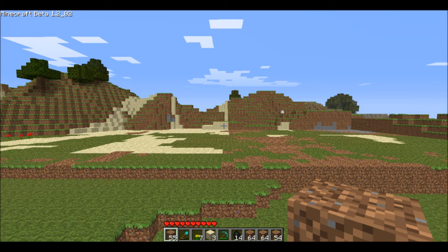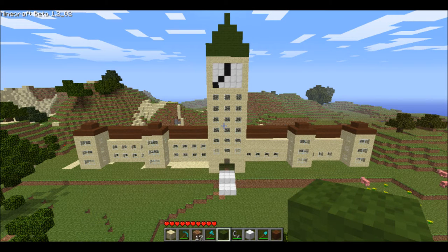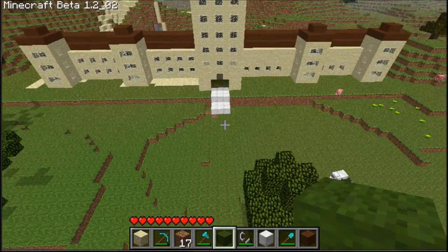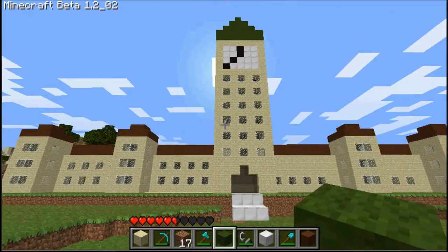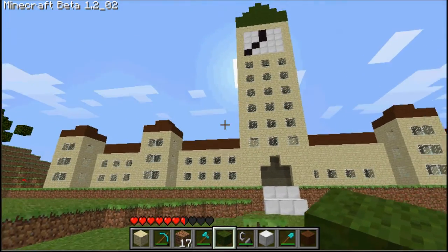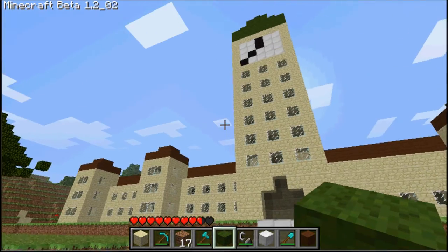Hey, and welcome to the second part of this Spencer Builds series thing, and today it is Peace Tower on Parliament Hill in Canada, which is a lot more suiting for this channel considering it's Canada Crafters, and the first one was World Trade Center, which is obviously in the United States.